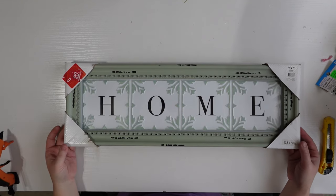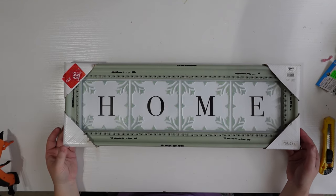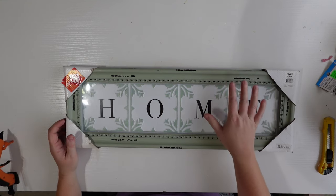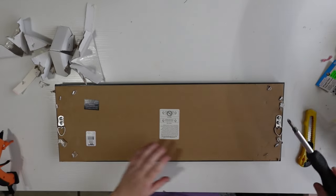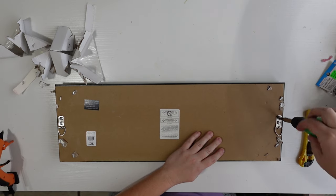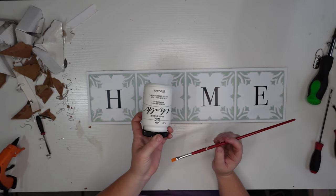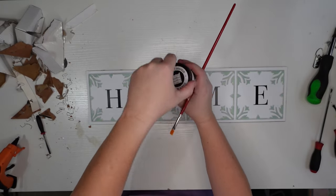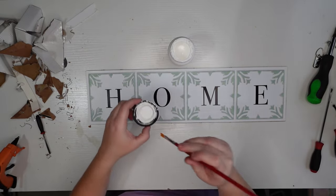For this project I picked up this sign at the At Home store — it was 75% off, so only five dollars, and they had three different styles available. To get started I'm going to remove all the hooks and then the paper backing from the frame. Once that's removed I'm going to take Folk Art chalk paint in matte white and paint over the H-O-M-E letters since they're black.